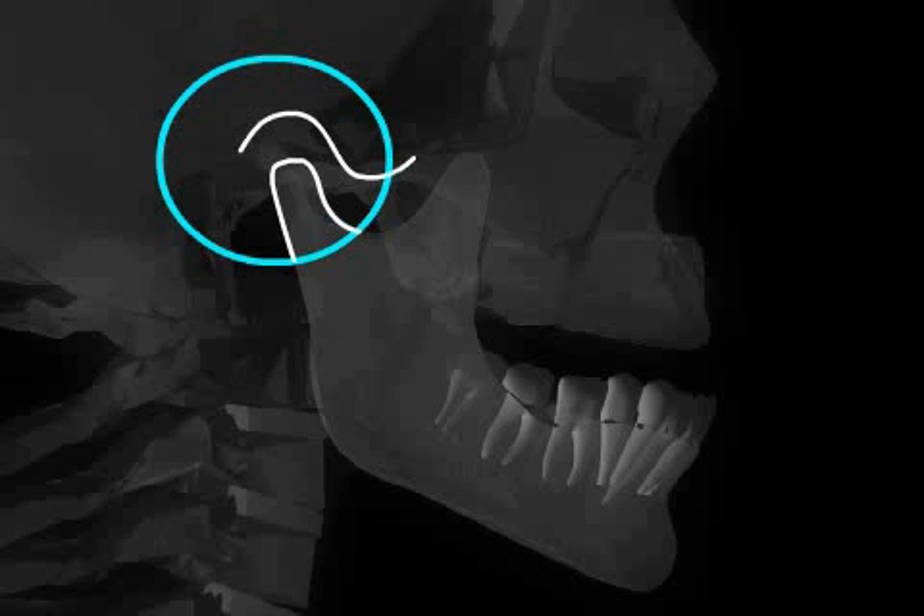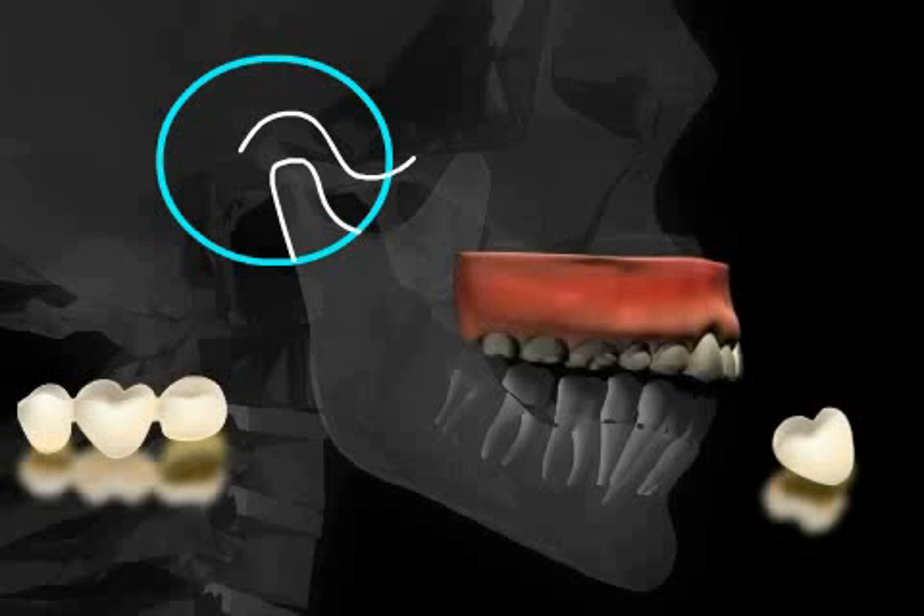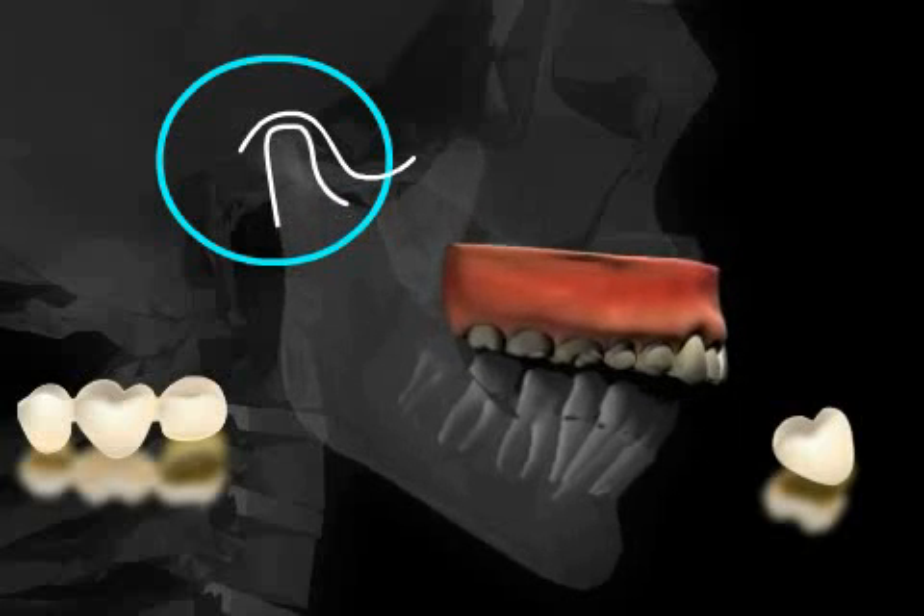It was thought by dentists at the time that the jaw joint head had to be in the ideal position at the highest point in the upper back of the joint socket. Many patients were sometimes forced into the position of getting new tooth prostheses, like tooth crowns or bridges, with the result that many patients who used to be pain-free began to experience considerable discomfort over time.